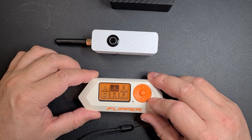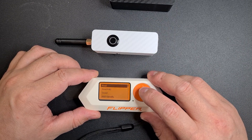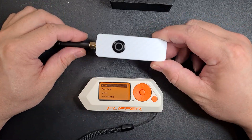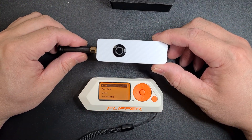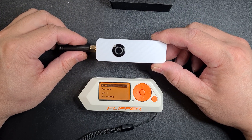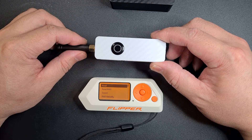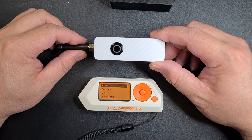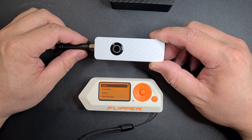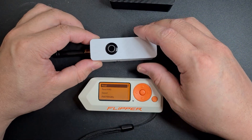The next one is the sub-gigahertz transmitter. What I've done is I've just recorded a remote that I have and done a number of button presses, so it'll go one after the other. I can code it to have the Tesla charging flap or any other transmitter that I've recorded through the Flipper Zero. Let's turn on. Let's go — read.